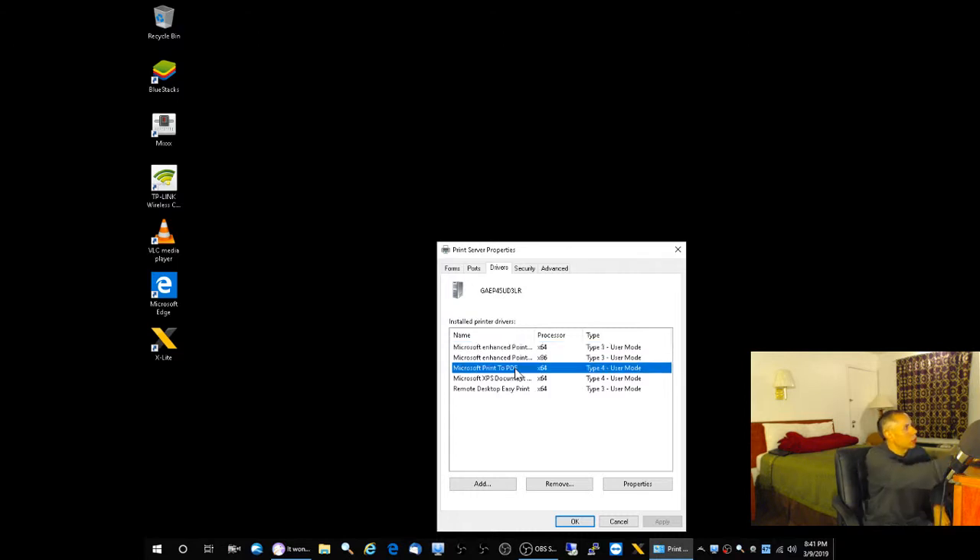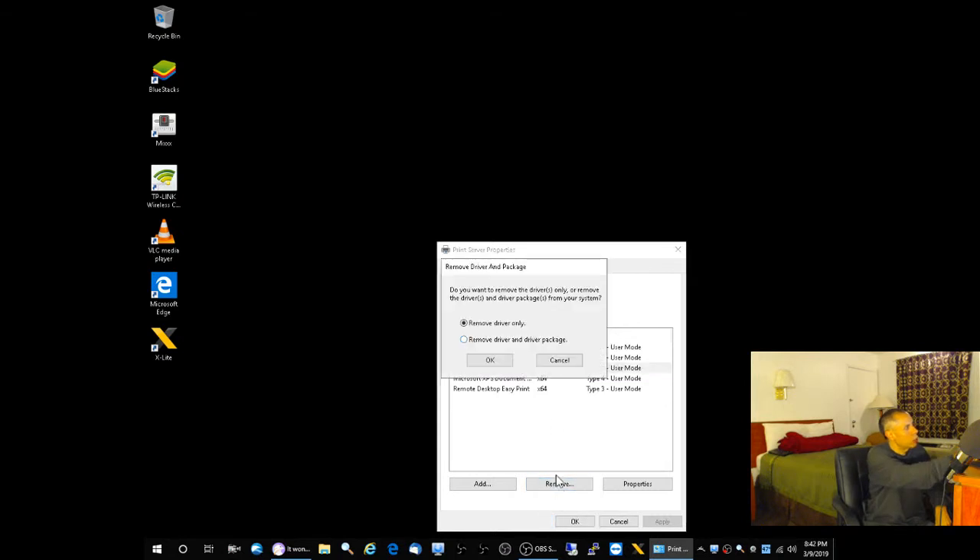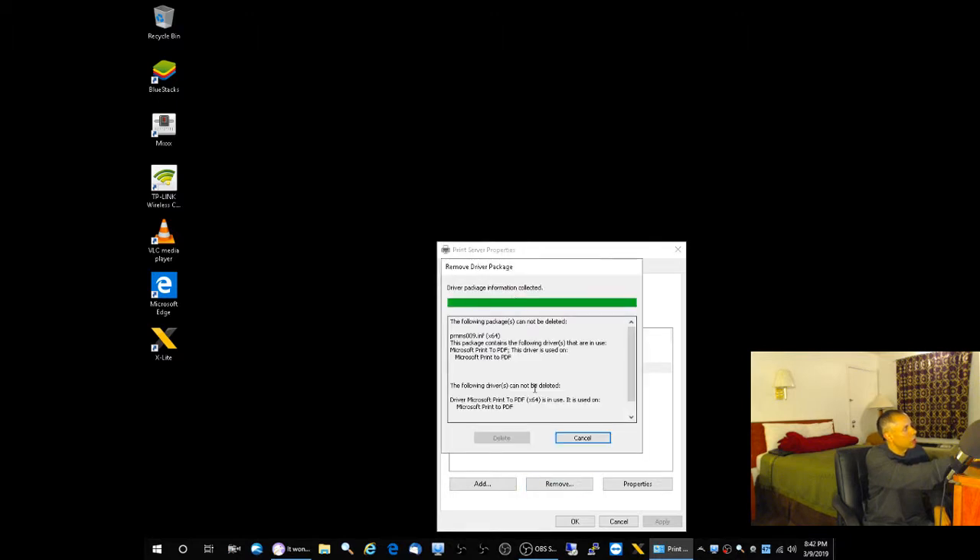So you're going to select your printer. The software removal for printers — Hewlett Packard or any of them — is supposed to remove the driver, but sometimes it does not, even after you restart the computer. If the HP 7520 is listed, go ahead and select it, then click Remove. Select the second option: Remove Driver and Driver Package. Click OK, say yes, then click the Delete button. Hopefully the Delete button will be active.